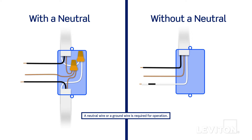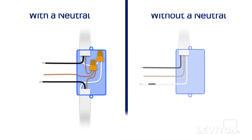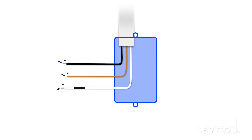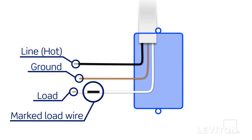To start, you will need to identify the wires in your wall box to determine if you have a neutral wire present. The example on the left shows wiring with a neutral wire. The neutral is typically a white wire and is commonly bundled and capped off in the back of the wall box. The example on the right shows wiring without a neutral wire — you will notice there are only three wires present. The white wire in this instance is marked or tagged, which indicates that it is controlling the load, so it is not a neutral wire.